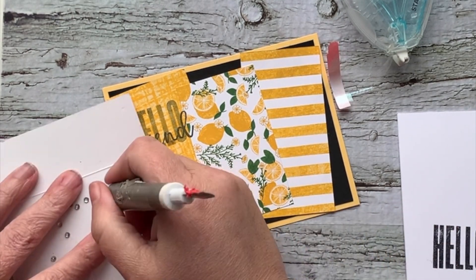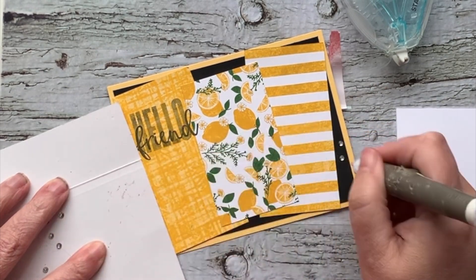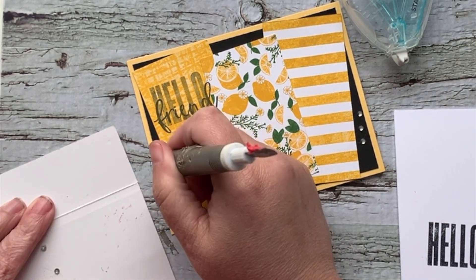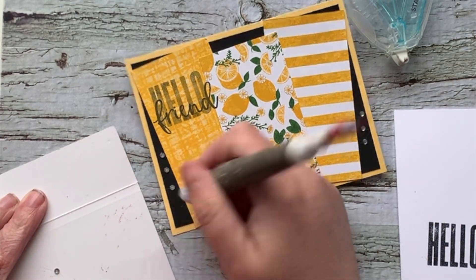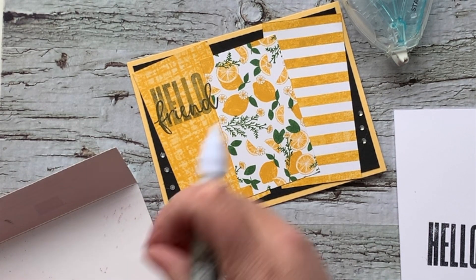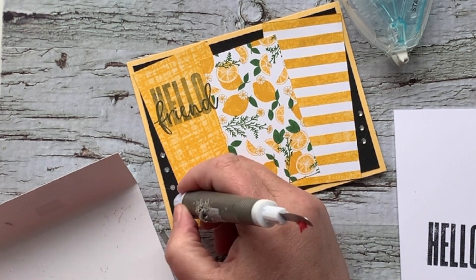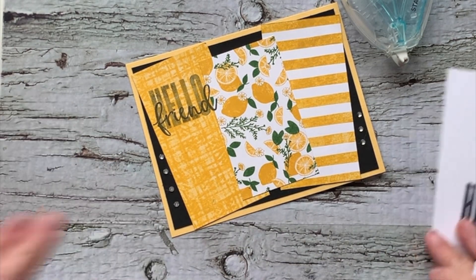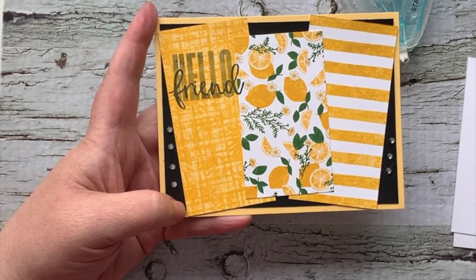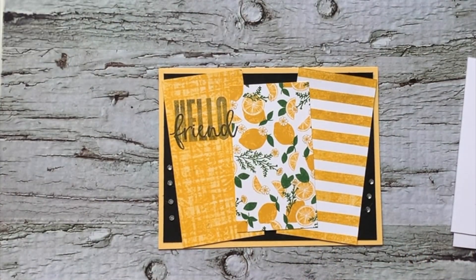We're just going to bling it up a little bit, because what's a card without a little bit of bling? We'll do three rhinestones on that side, three on this side — actually I think we need a little bit more. I absolutely love these rhinestones. So — a little bit of cardstock, a few scrap bits of designer series paper, and some bling, and we have a card that came together really, really quickly and really, really easily.